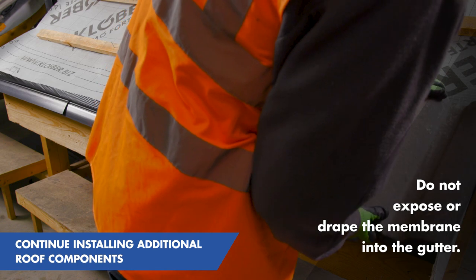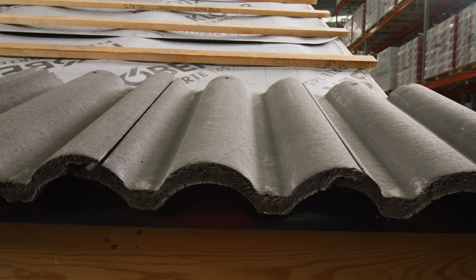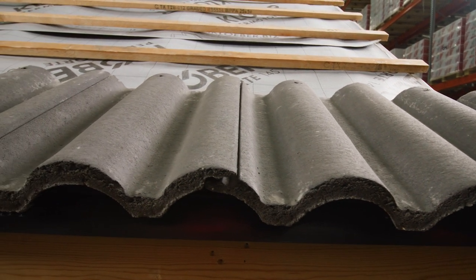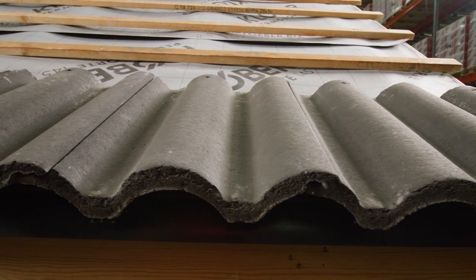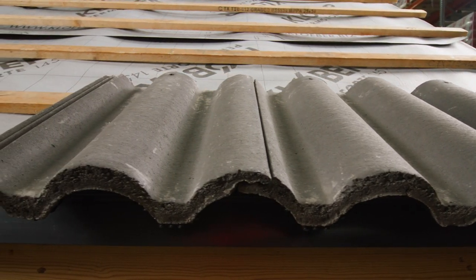The roof can then be completed in the usual manner. Clover has a number of additional products in our range to cover all of your eaves ventilation needs, such as rafter trays, loft vent trays, circular soffit vents, vented eaves protectors and more, so be sure to see the full range online or speak to your local roofing or builder's merchant.